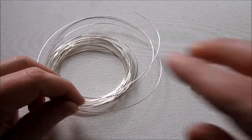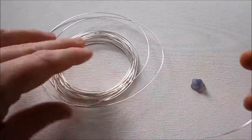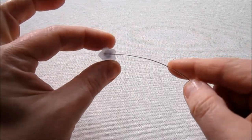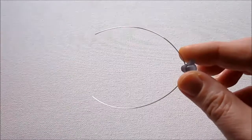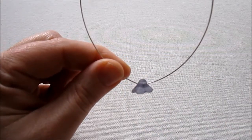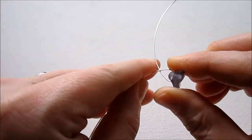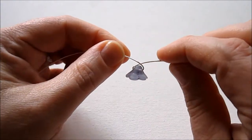I'm going to start by cutting six inches of wire — this is the 22 gauge wire. Depending on the size of your bead, you might need more wire than that. This is just a little bead, so it doesn't take a ton; if you have a large bead, you might need a little bit more. I just slid the bead onto the wire — you can see it's side-drilled — and now I'm centering it on the wire. Now we're going to cross the two wires across each other, right at the top of the bead in the center.